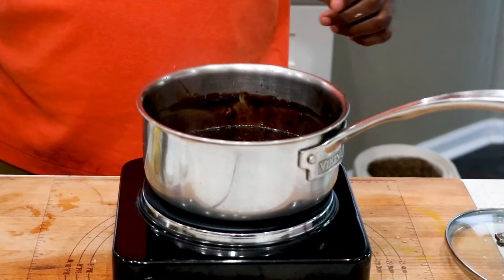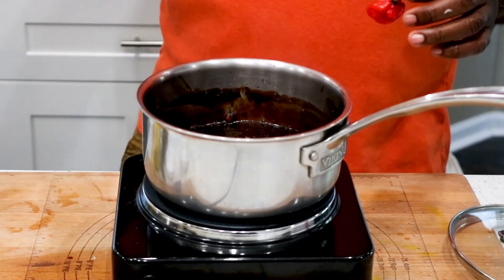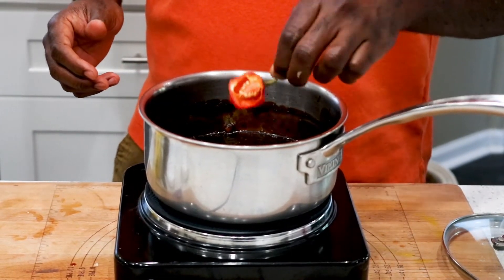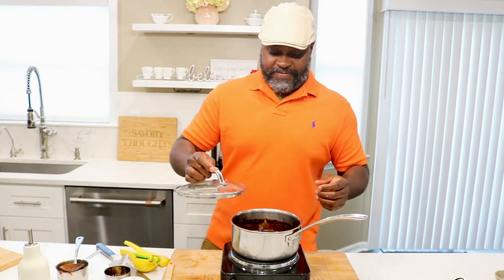I told you I enjoy a little kick — on our recipe we have the option to put cayenne pepper, but I'm actually putting half a scotch bonnet pepper in. If you don't like spicy food, I highly suggest you don't break it. I enjoy the kick, so I broke mine to get both the flavor and the spiciness. If you don't break the scotch bonnet, you get the flavor without the heat, because the spiciness actually comes from the seeds inside.